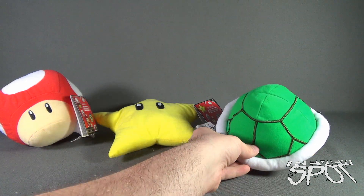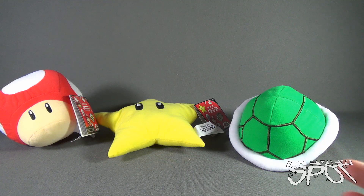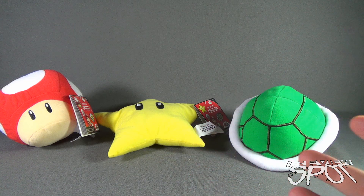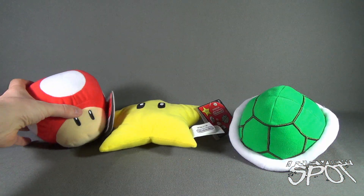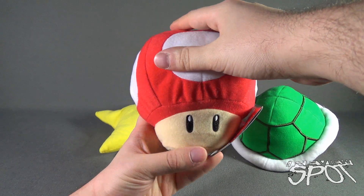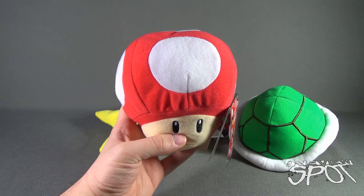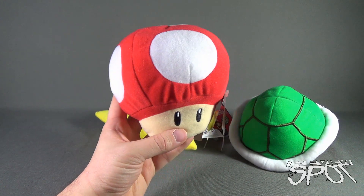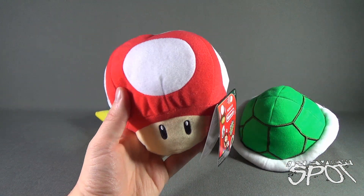I like that all of these, excluding the fact that they have sound, are fun little plush pieces — especially ones you can have around your gaming setup. I'll probably have this around my old Nintendo system setup. But the fun part is that they also have sound effects, which makes them even better.